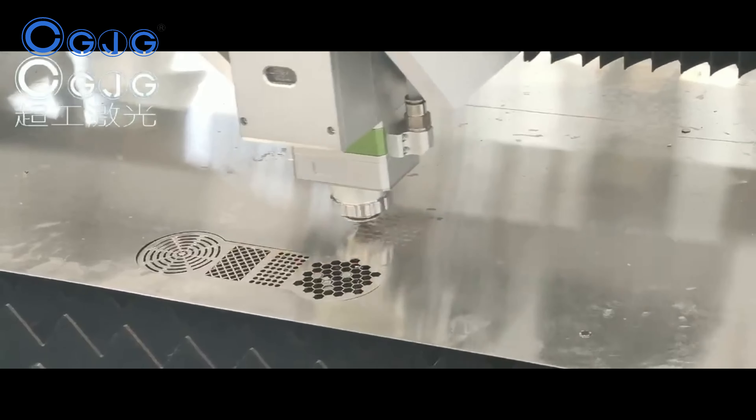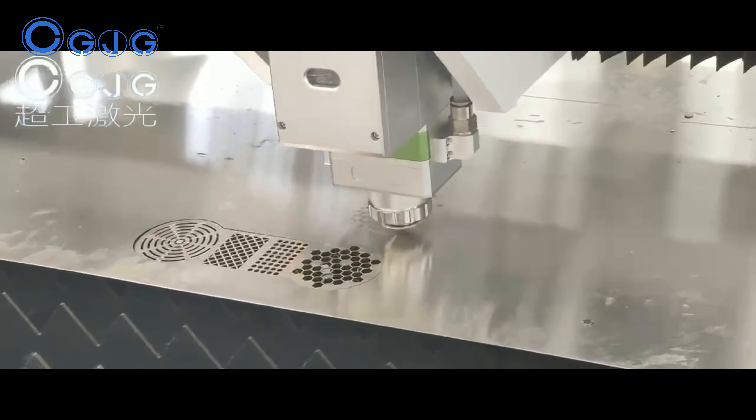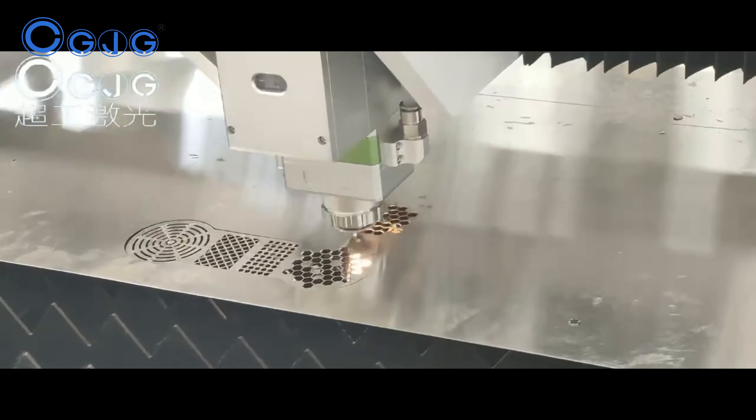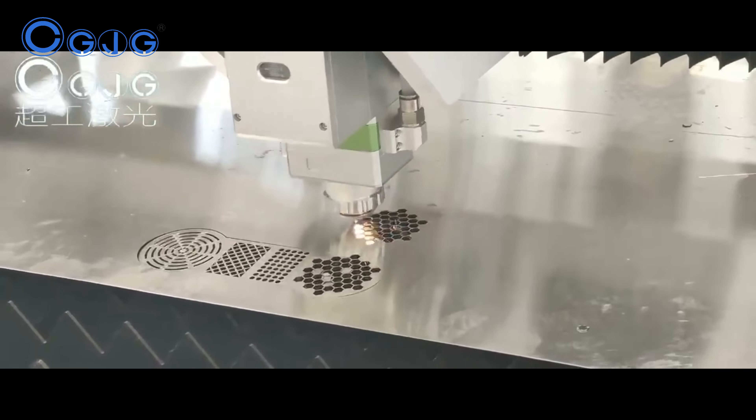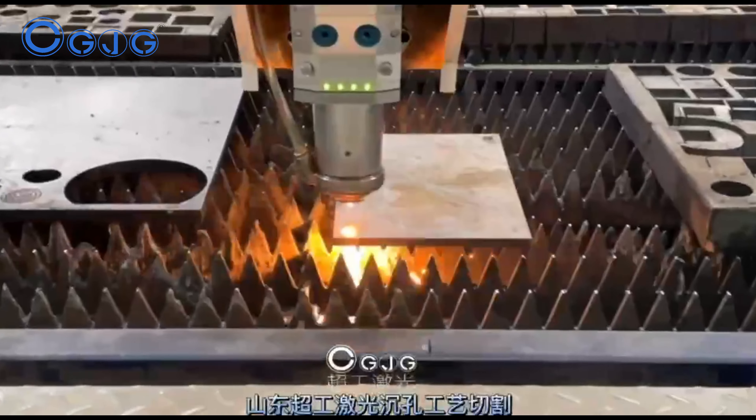The laser cutting machine is also capable of cutting various shapes on the pipe besides cutting functions. The machine can drill different types of holes, like round holes, square holes, and countersink holes.